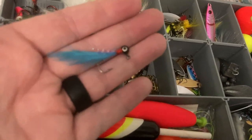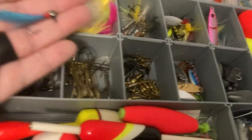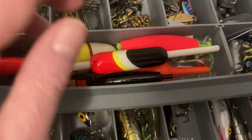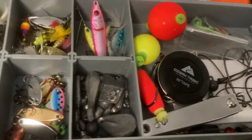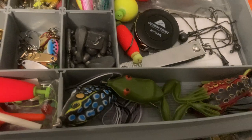These are good if you're doing perch — perch like these for some reason. Here I've got a variety of bobbers: some slip bobbers, regular bobbers, cigar bobbers, and circular bobbers. I really like this color because it's easy for me to see them. As you get up there in age, you need to have things you can see.